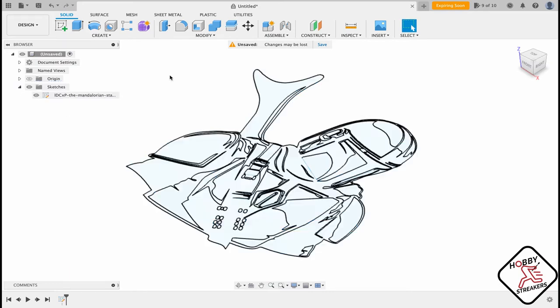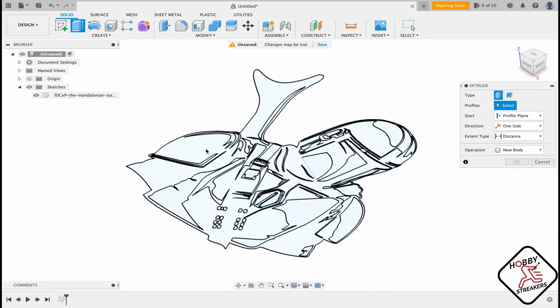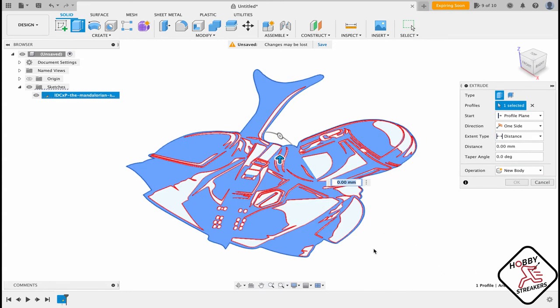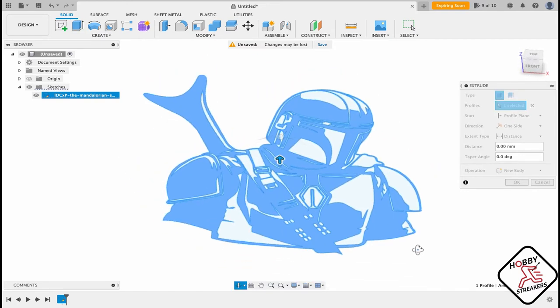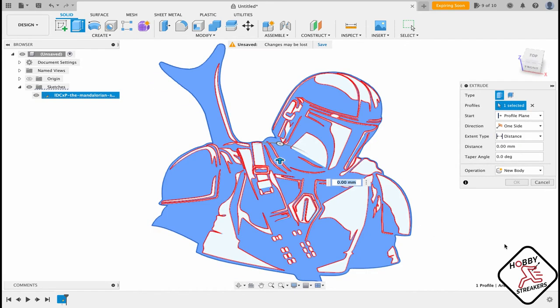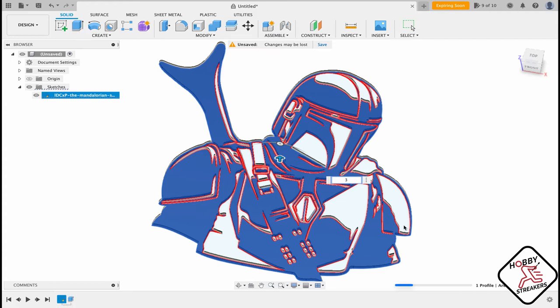Once you have this, all you have to do is extrude. You can tell if it is all connected because there is no line showing that is not connected — so this one is great. I like to have three millimeter thickness, so I put in three millimeters.